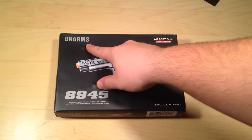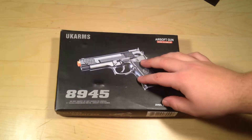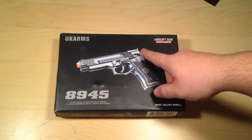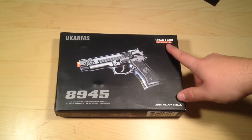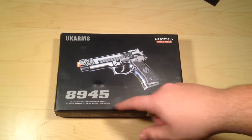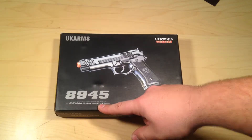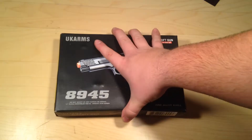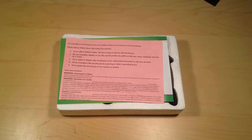Up top we have the Ukraine's branding. The gun is made out of zinc alloy for the whole shell and it has airsoft branding up here. It says if you're 18 years old or older, do not shoot at humans or animals. So that's the box itself — let's pull the top off and throw that to the side.